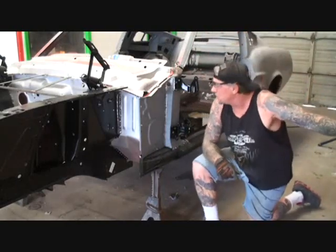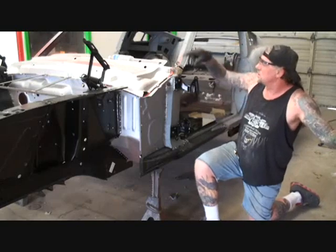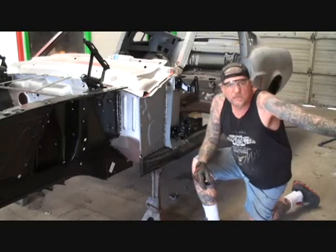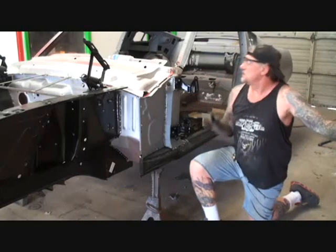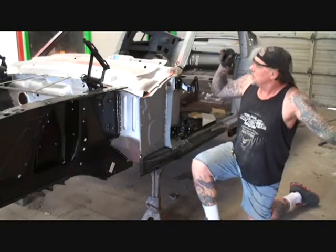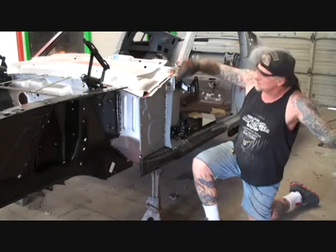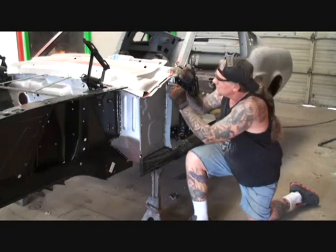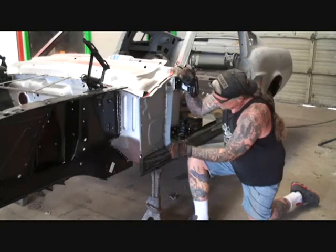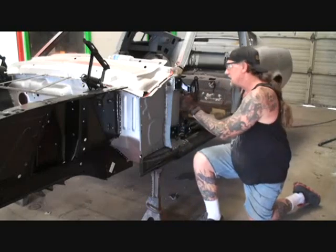Marking these parts is very important. The reason I use a cutting wheel, like you saw right here, is because once you start welding and moving the parts around, you're going to lose the marker line. So in any case possible, try to use your cutting wheel just to make a slight mark. Then I'll go ahead and mark this as well, so we'll know that this lines up right there and everything will line up properly.